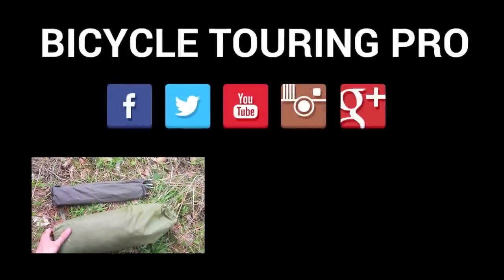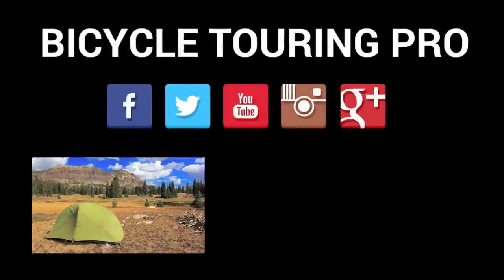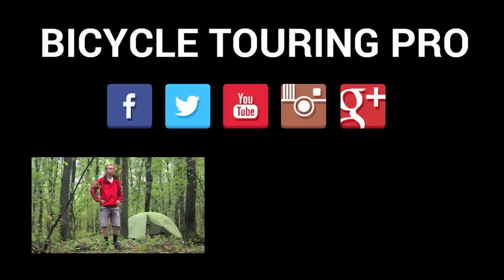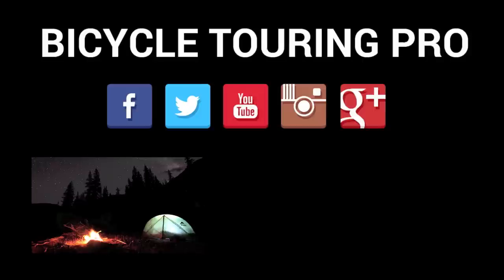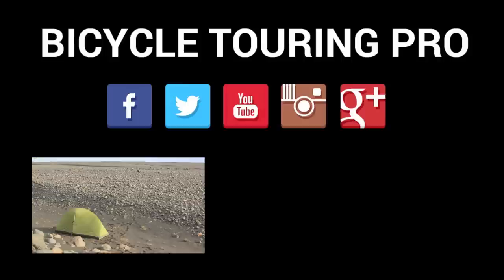This is the MSR Hubba — it's a one-man backpacking tent. It's the tent I've been using for the last three years on my bicycle touring expeditions in 30 different countries, four different continents, through deserts, snow, sand, rocks, ice — everything.